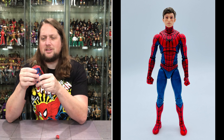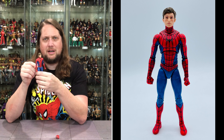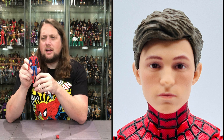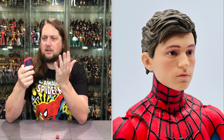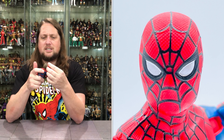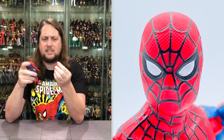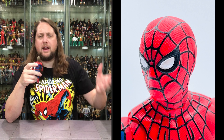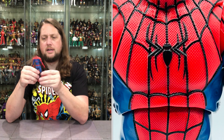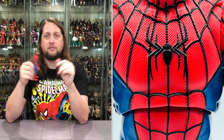Very interesting head sculpt on this one. I think we've seen it before with maybe slightly different paint apps — very similar to the older ones. Really feels like a high school kid — he looks like he's gotten in over his head, a little underwater. No doubt about it, looks just like Tom Holland. Good hairdo, good skin tone — looks like him all day long. Then you do get the second head, which is the Spider-Man head. No issues with this one. I love this Spider-Man outfit — an interesting blue color against the red. Two big eyes, very on brand for Spider-Man. No paint problems anywhere.